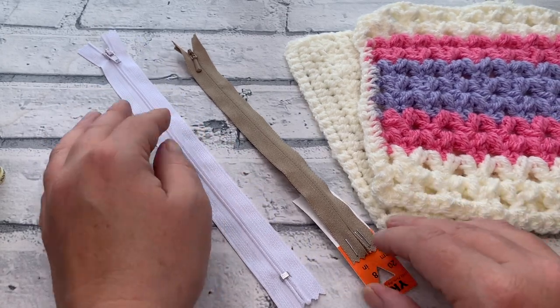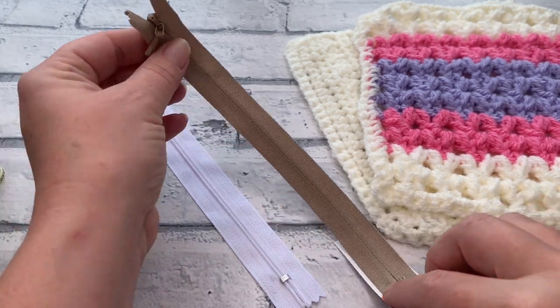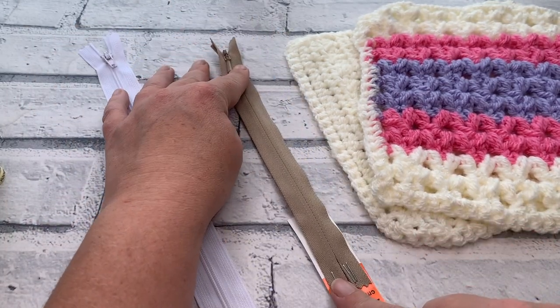Welcome back to another crochet tutorial with CozyRosingUK. Today I'm going to be sharing with you how to crochet a zipper into your crochet projects.